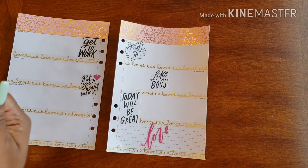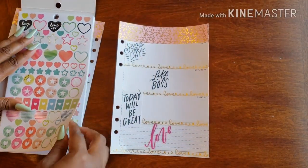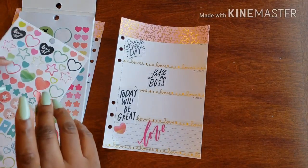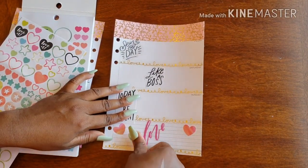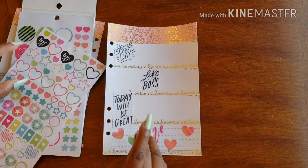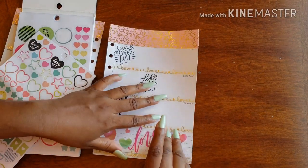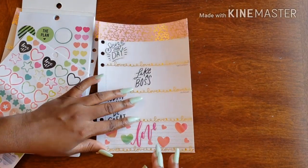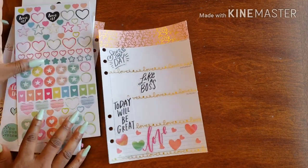Oh, the watercolors! I have some hearts in my watercolors — this first page has these super cute hearts that match with my 'love' theme.